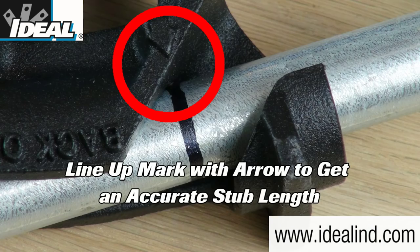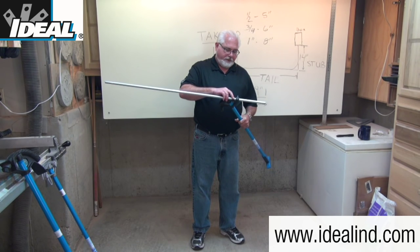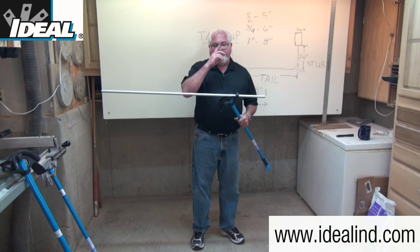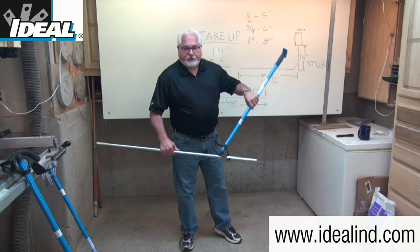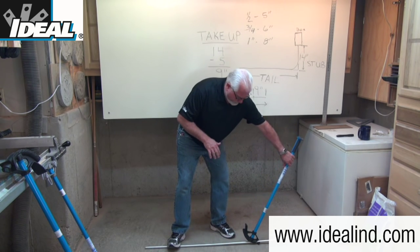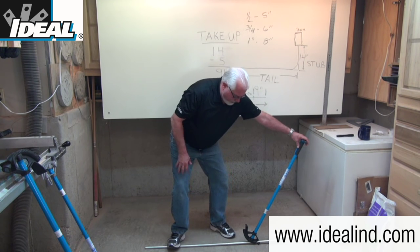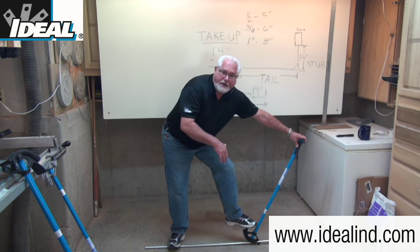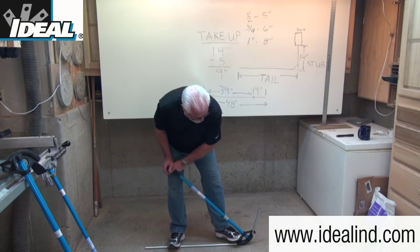The next step is to line up that mark with the arrow — 'stubs 5 inches to the arrow.' Find the arrow mark by the hook at the front of the bender head and carefully line up your mark with that arrow. Stubs are typically done on the ground or on the floor. Apply a little pressure to the bender head so it doesn't move, step on the back end of the conduit, get your body weight low, step on the heel of the bender, and bend with firm, consistent pressure so you don't get any wrinkles or kinks in the conduit.